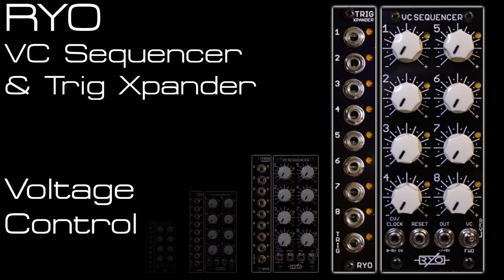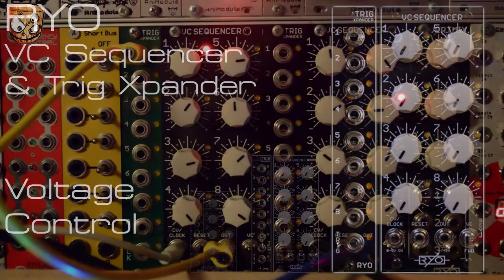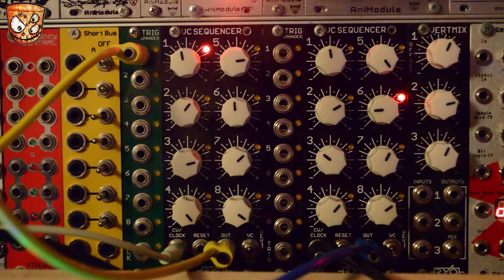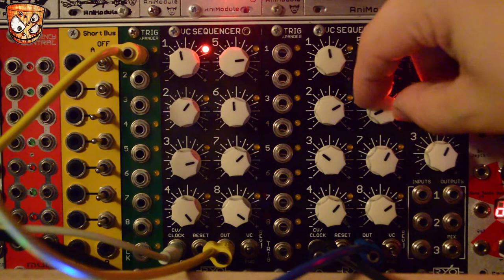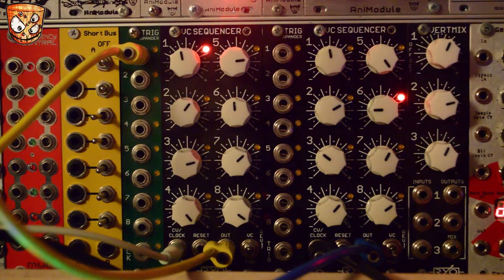Moving on to another quick patch: I'm in voltage controlled mode on the left hand VC sequencer and in normal clocked mode on the right hand sequencer, triggering an envelope, and that's moving the left hand sequencer with the envelope's voltage as the input to the sequencer. Every time I trigger that envelope this is also moving a step on the right hand sequencer, sending modulation changes to Mutable Instruments Braids, which is the sound source in this patch. The envelope being triggered is also sending modulation around the patch, which is a fairly simple noisy drone style patch.